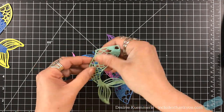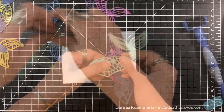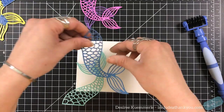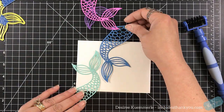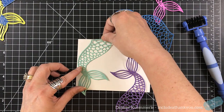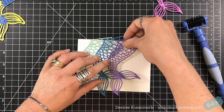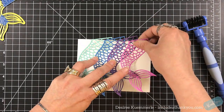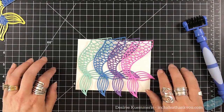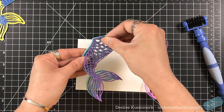One of the items in the collection is absolutely adorable — it is a mermaid tail. I die cut it from different colors of cardstock, choosing the cooler colors: shades of blue and purple and a bright fuchsia. Now I'm just playing with the placement of the tails.